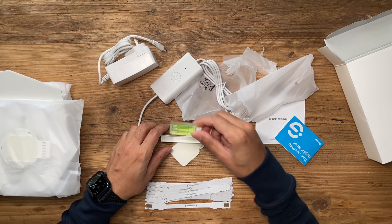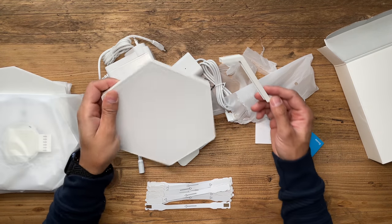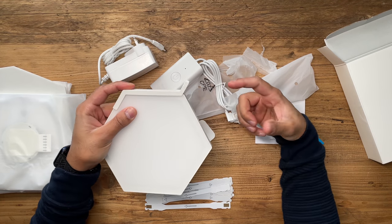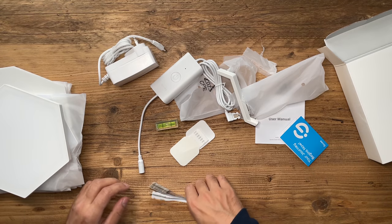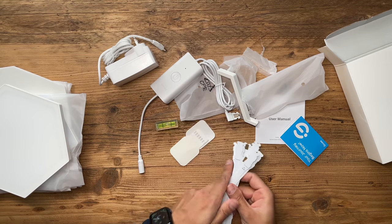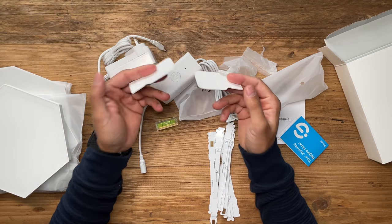This is the connector for the hexagon panels — you place it like this and align the next panel 100% correctly using the adapter. Then you have the connectors themselves to daisy chain all ten lights, plus a couple of additional sticky pads in case you mess one up. Now the first thing you should do before setting anything up on the wall is to test that they all work.